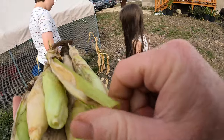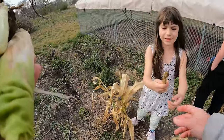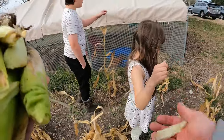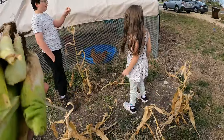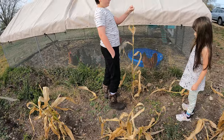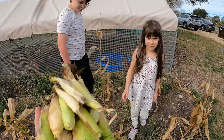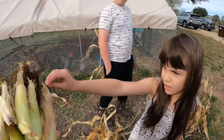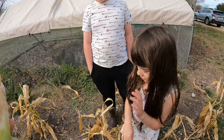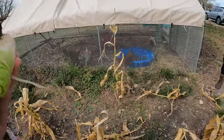All right, what do you guys think? We got some corn — it's not a lot, but we got some. We might be able to make one bowl of popcorn. High five — good job guys picking the corn!